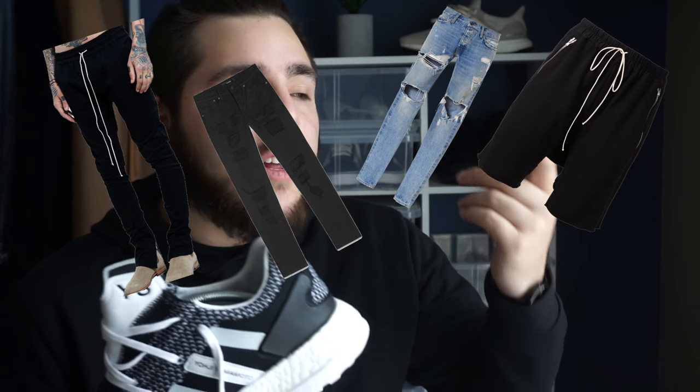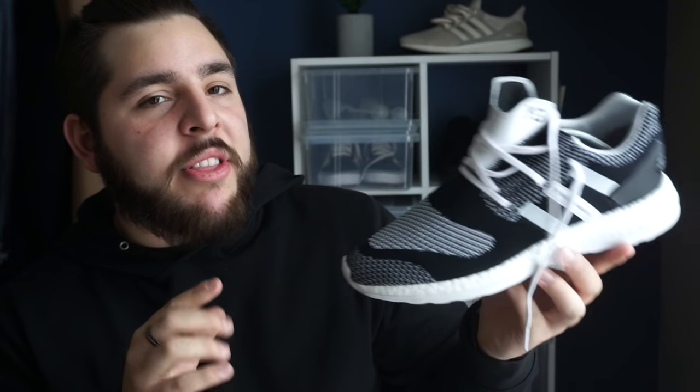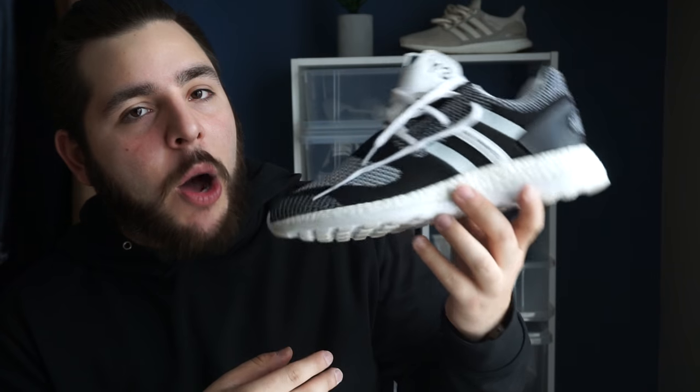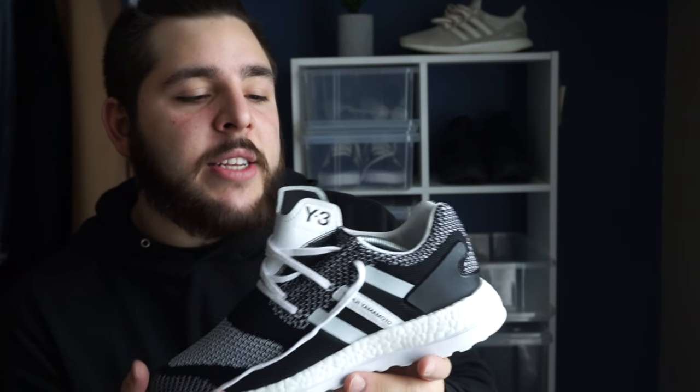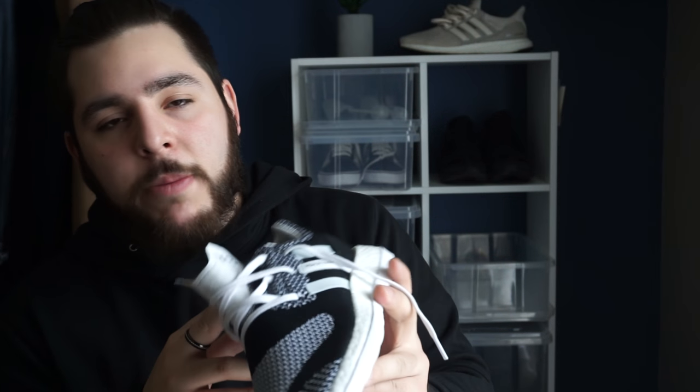Just because you can wear it with basically anything — pants, shorts, stonewashed denim, black denim, basically any pair of denim you want. I wore these Wednesday for the first time to an Underground Society meeting and got so many looks and a lot of compliments. People were asking how much I paid — it's just eye-catching. I think it's the fact that it's a white and black Prime Knit — like an Oreo, it just looks clean. You can wear it with cropped trousers as well. It's a very clean shoe.